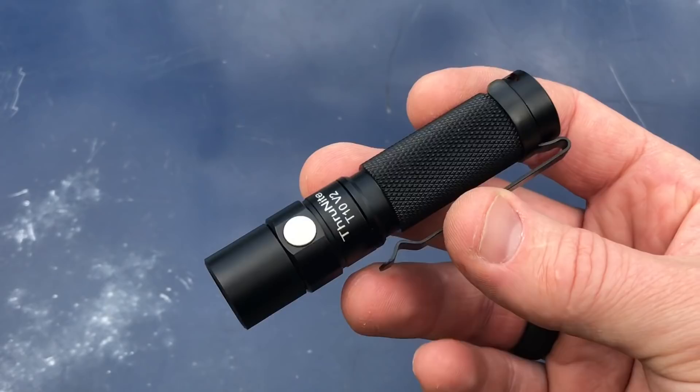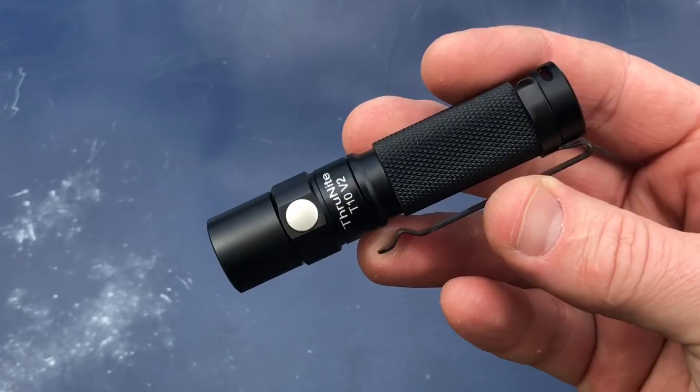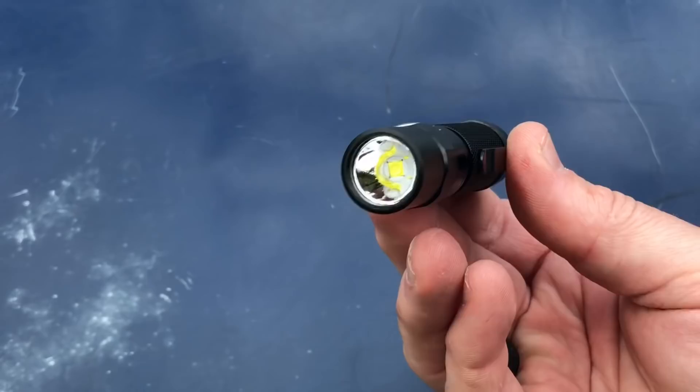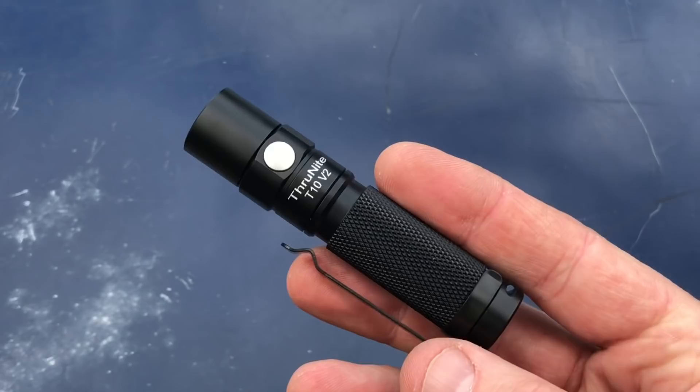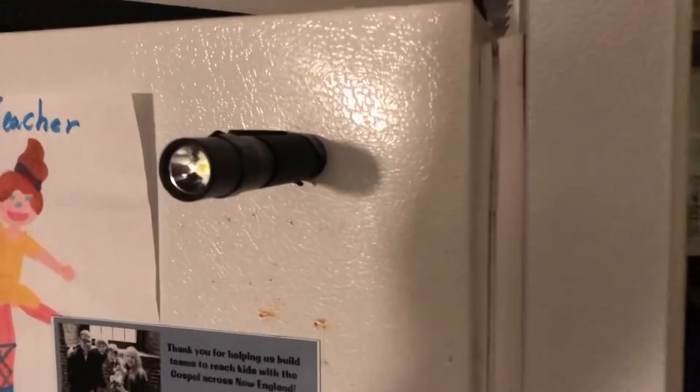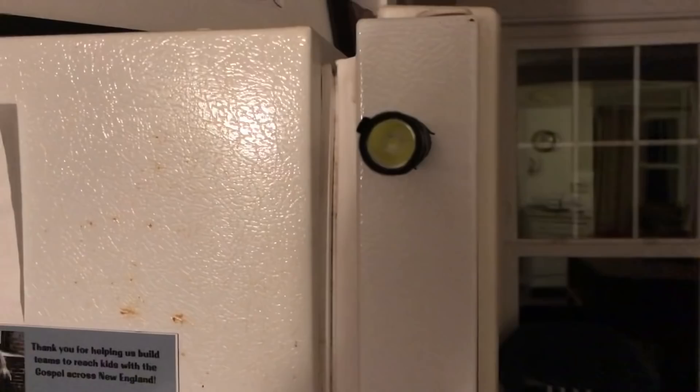It's very small — a little bigger than a Streamlight Micro Stream, a bit wider and longer, but in that same size range. An interesting note from the instructions: the T10 V2 is upgraded from the T10 and has a magnetic tail cap. Also, you can get 550 lumens when you use a 14500 battery instead of the 180 lumens you get with a AA battery.